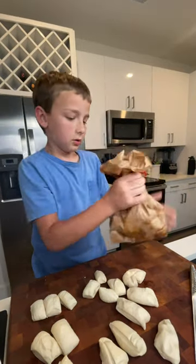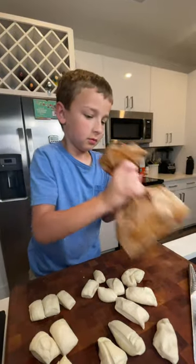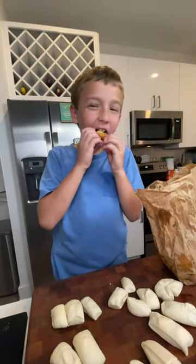I'm using powdered sugar, but feel free to toss them in cinnamon sugar. They are best enjoyed hot.